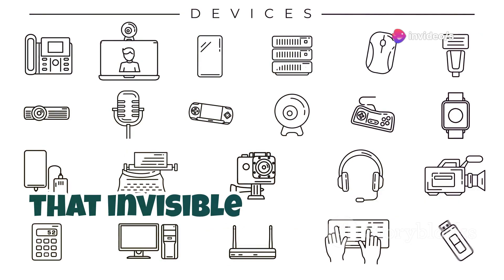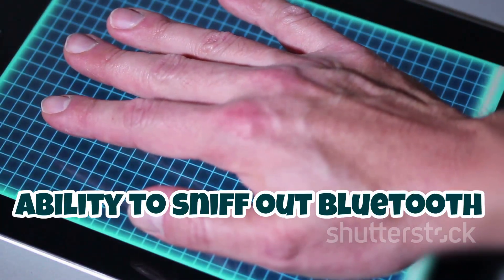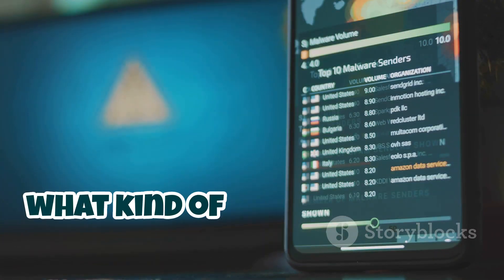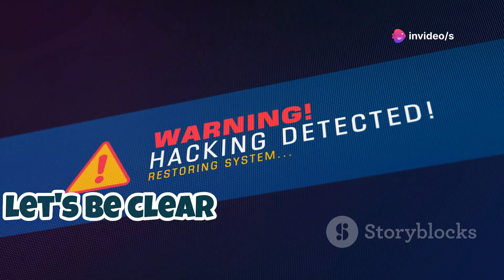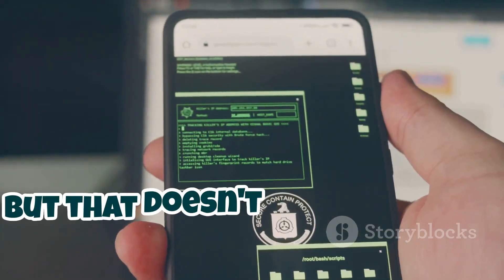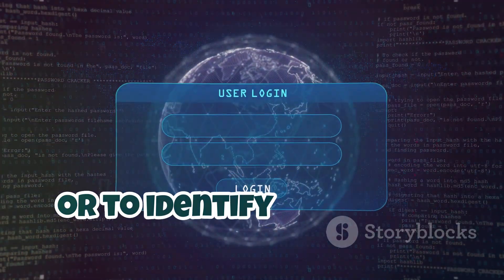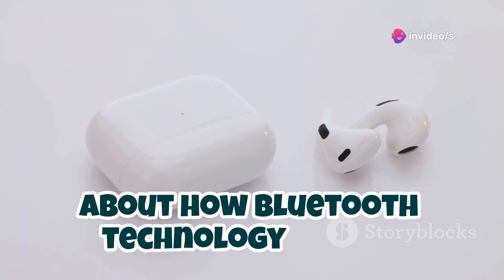Let's dive into the world of Bluetooth — that invisible network that connects our devices like an intricate digital web. The Flipper Zero has the ability to sniff out Bluetooth signals, which can be incredibly useful for troubleshooting and security testing. Think of it like having X-ray vision for Bluetooth devices — you can see what devices are nearby, what kind of signals they're sending, and even potentially identify vulnerabilities. Using the Flipper Zero to eavesdrop on Bluetooth communications is a big no-no, but that doesn't mean we can't use this tool responsibly to learn about Bluetooth security. For example, you can use the Flipper to see if your devices are properly paired and secured, identify rogue devices trying to connect, troubleshoot connection issues, or simply learn more about how Bluetooth technology works.